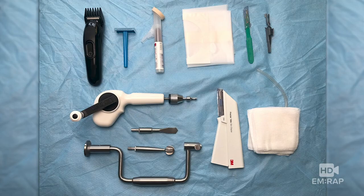Let's start with the equipment. You'll need hair trimmers or a razor, skin prep, a sterile drape, a scalpel, a self-retaining scalp retractor, your trephination device — shown here is a hand drill and also a Hudson brace, which is how this procedure will be demonstrated — a skin stapler, drain, and gauze.